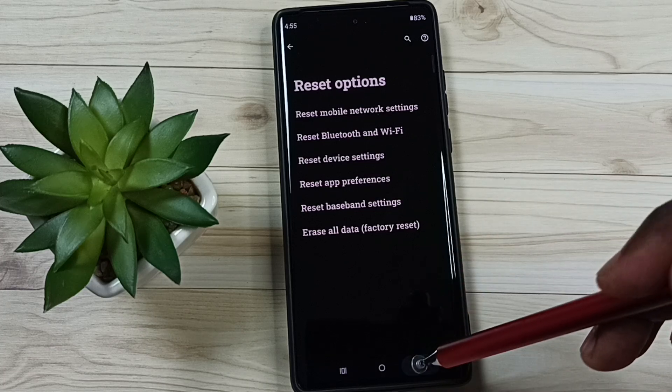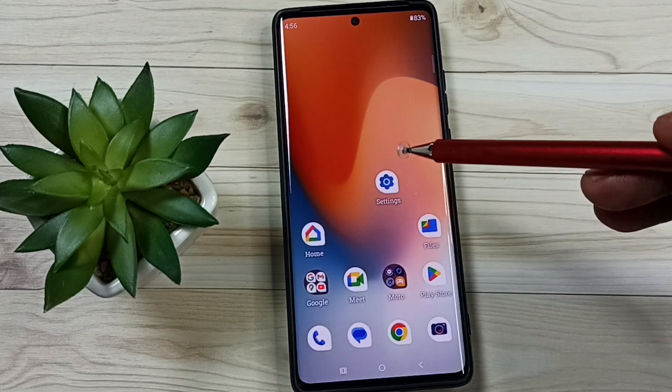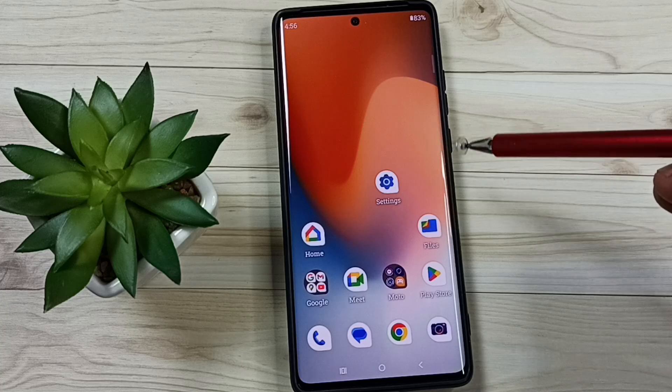After this reset operation you can go back, then try to pair one Bluetooth device with this mobile phone — that should work. This way we can reset Bluetooth settings and fix all Bluetooth problems.